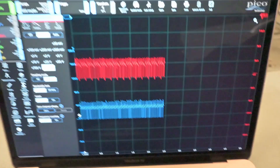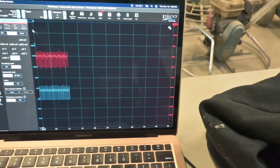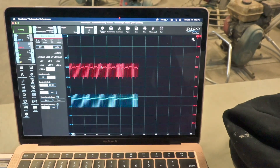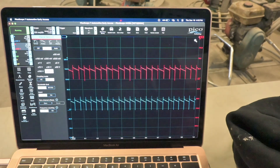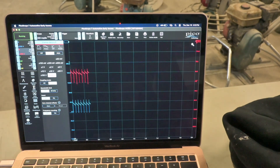Looking at the scope data — I'm on injector five and I've got a power and a ground, opening and closing it. That's good. I did not have that on injectors two or four. I didn't try six and eight.